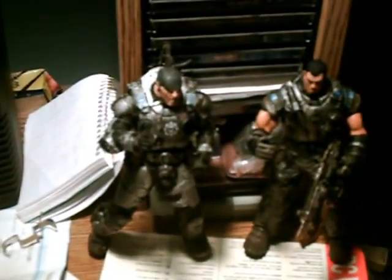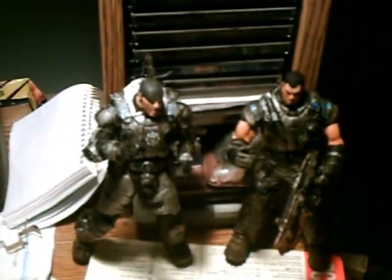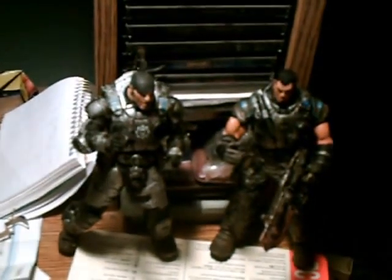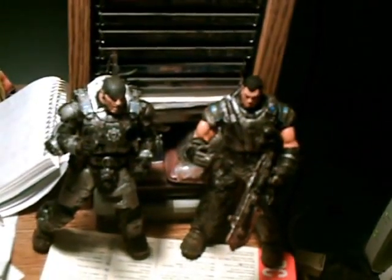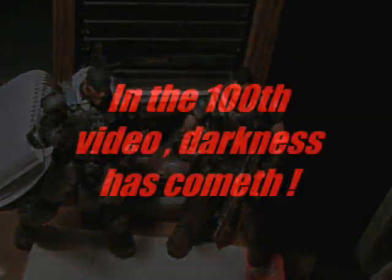My only problem with the two-pack is that they both were stiff in the body and the joints. Even though you leave them in the car, it's still stiff. Either way, you can make them do good articulation poses, but I don't want to damage them. Still, I like the articulation of both the head and the body molding.